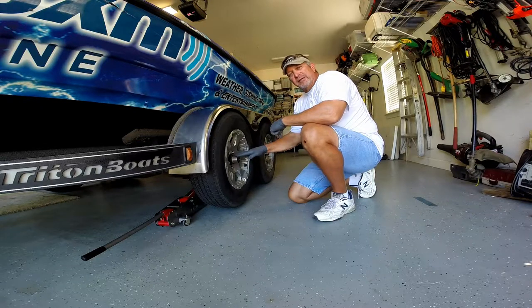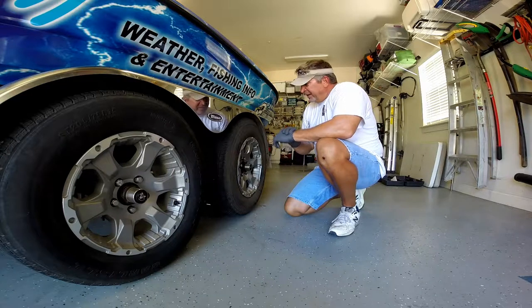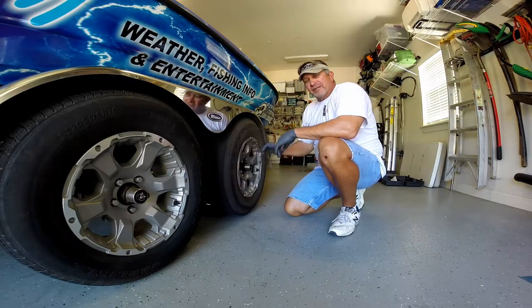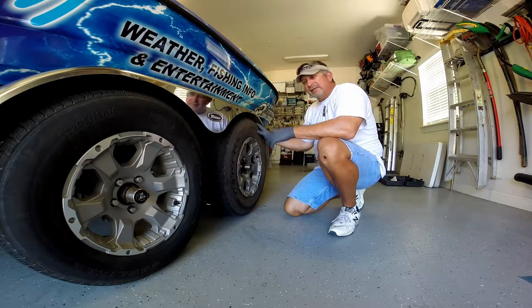We're going to go ahead and check the back one now. All right, we got our back axle jacked up so we want to make sure that it spins freely. There shouldn't be too much excessive drag on the brake pads — you might hear a little bit — but now we're just going to go ahead and give it that shake test.